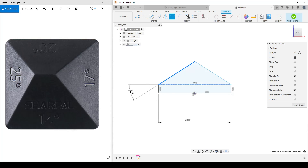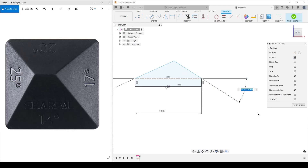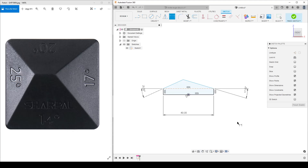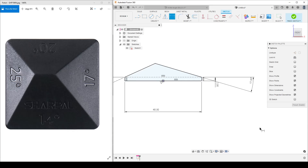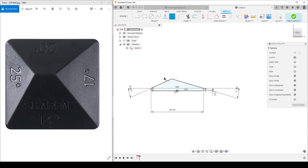Now dimensioning the angles — the 25-degree on the left: select these two lines and remember to put the angle in the right place. We'll do 25 here, and then the other angle here — that is 17. We don't have a fully defined sketch yet; what we're missing is the height, which I'll put as two millimeters to start, giving us the two-millimeter straight edge before the angle faces. I'll be reusing this dimension a lot, so I'll name it — double-click, name it 'width' equals 40 millimeters.